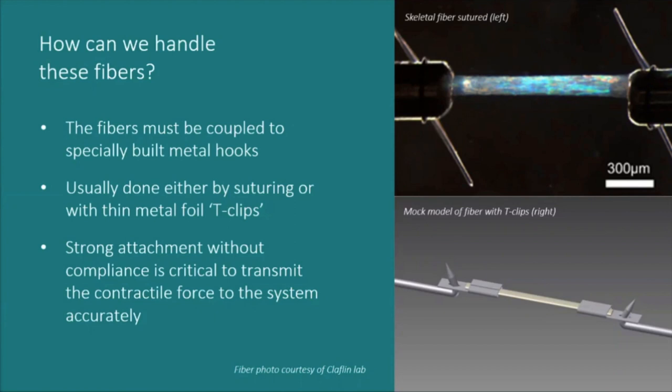Fiber attachment is a very critical part of the experiment. If the fiber is not mounted well, it may slip out from the clip or sutures, making any contractile data unusable. After mounting, you set the ideal resting sarcomere length, which depends on species and muscle type — typically in the range of 2.5 to 2.7 microns for skeletal muscle, and around 2.2 microns for cardiac fibers.